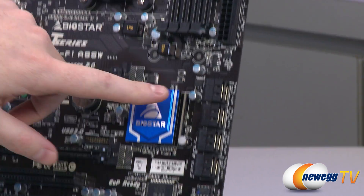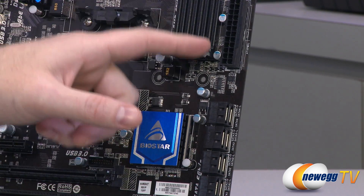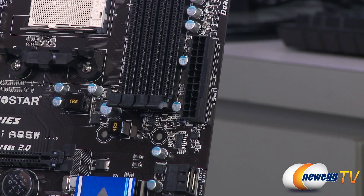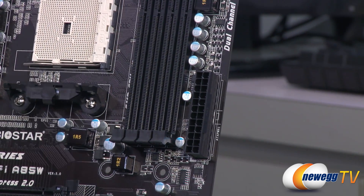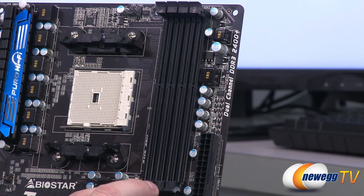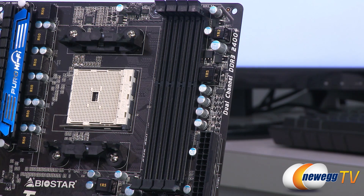All of these SATA ports are revision 3, 6 Gbps — so even fast SSDs can plug in right there. Moving up the side of the board, we have the main 24-pin motherboard power connector. Next to that are your DDR3 DIMM slots with dual-channel capability, so you'll want to install DDR3 DIMMs in sets of two. You can support up to 16 GB DIMMs in each slot, and the board supports overclocked speeds up to 2400 MHz according to the box — the manual says 2133, but the box says 2400.